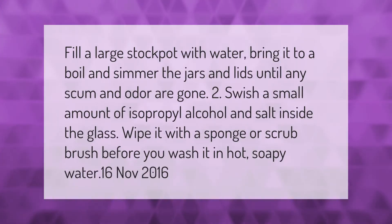Fill a large stock pot with water, bring it to a boil, and simmer the jars and lids until any scum and odor are gone. Then swish a small amount of isopropyl alcohol and salt inside the glass and wipe it with a sponge or scrub brush before washing it in hot soapy water.